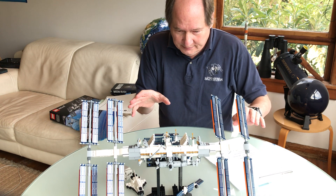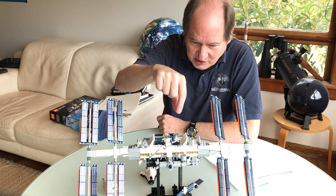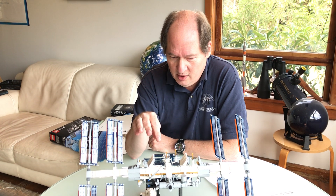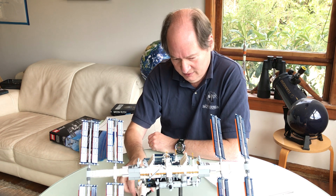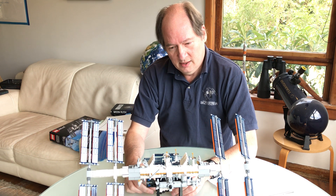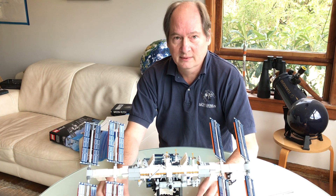There's so much to learn about every little part of this — the particle detector, the Z1 truss, the communication systems, the Bigelow inflatable module made out of Kevlar. There are all these amazing aspects of living and working on the International Space Station, and I think it's just the beginning of opportunities. We're going to be seeing a lot more activity in space. So follow your interests and your dreams, and use this model to inspire things that you may see — or you may yourself design — in the future. Thank you.